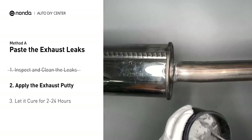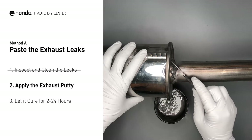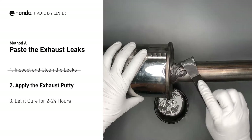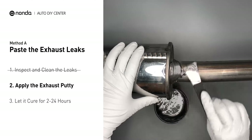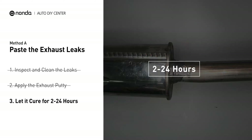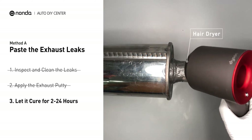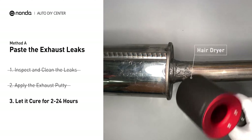Stir the paste well to activate it. Apply and press the paste to seal the leaking area. After the application, do not start the engine, because the positive pressure from the exhaust will blow out the paste. Let it cure for 2 to 24 hours, depending on the external temperature. The hotter it is, the quicker it will cure. That means you can use something like a hair dryer to heat it up and make it cure faster.